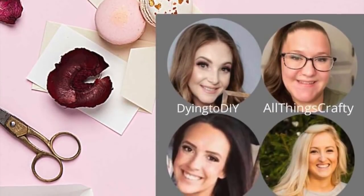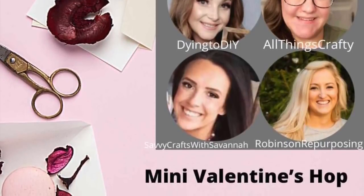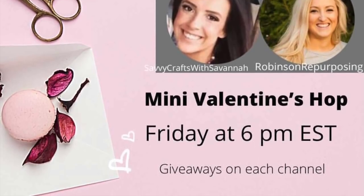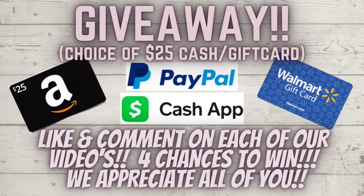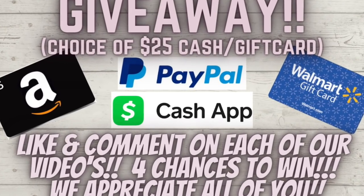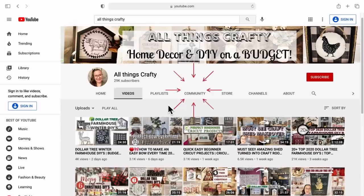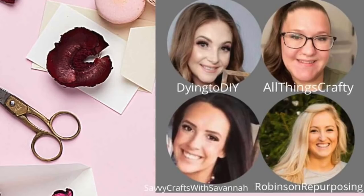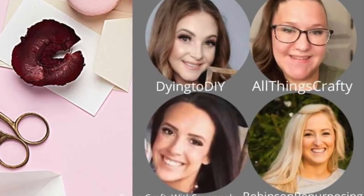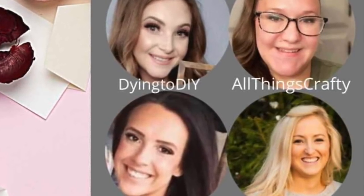Today's video is in collaboration with Camaro from Dyeing to DIY, Savannah from Savvy Crafts with Savannah, and Shana from Robeson Repurposing — I'll leave all their information in the description box. We're also doing a $25 cash or gift card giveaway on each of our channels, so you have four chances to win. We'll announce that on our community tabs on Friday January 29th. All you have to do is leave a like and a comment on each of our videos.